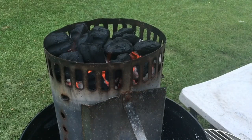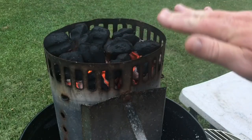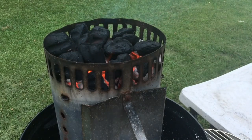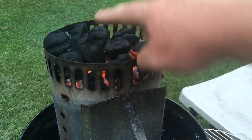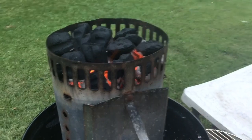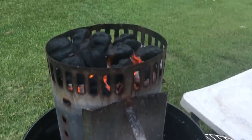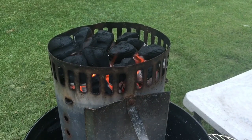These coals are just about ready and I want to share a little secret with you. I don't know if Weber planned it this way, but it's almost as if they did. If you take a Weber charcoal chimney and turn it upside down — fill the part where you normally put the paper or lighter cubes with charcoal — it's the exact same amount of charcoal you need for the bottom of the Weber Smokey Joe. I don't know if Weber planned it that way, but it's almost as if they did. Pretty cool, y'all.